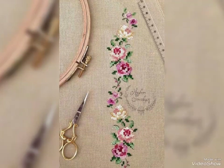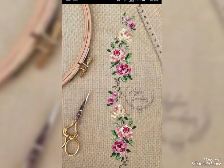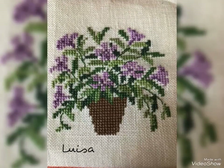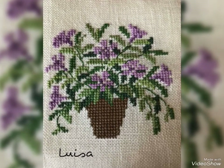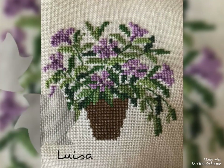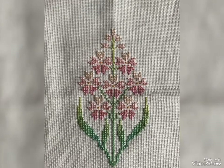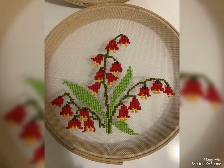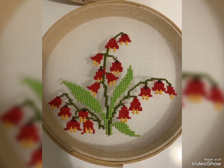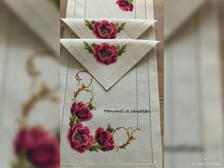Very beautiful, very stylish cross-stitch embroidery. I have only ideas videos — I just want you to watch this video. Gorgeous, stylish and elegant design. I hope you like my video. If you want to watch more videos, visit my YouTube channel and watch my other videos and get more ideas.